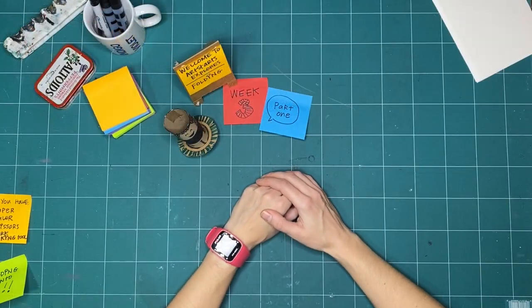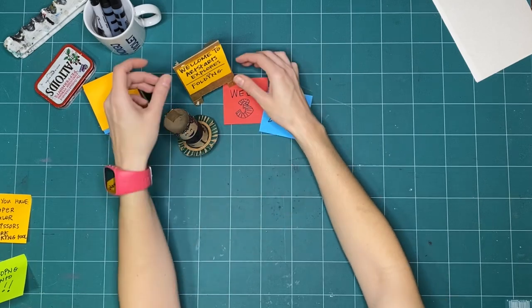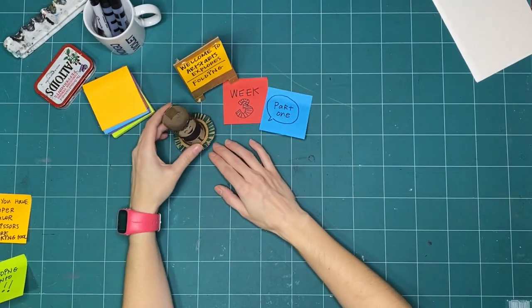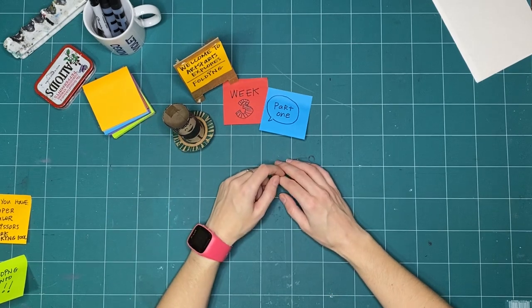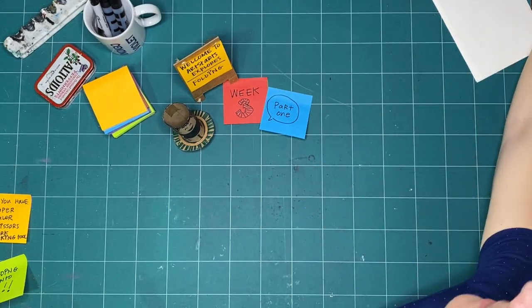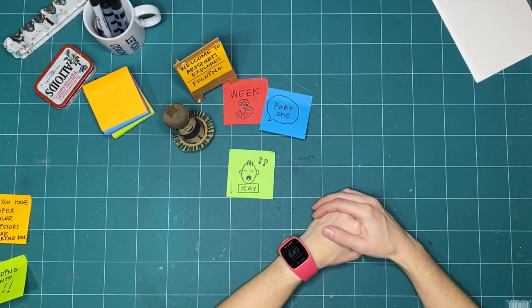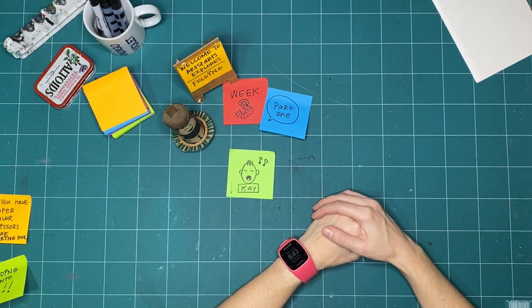Good morning, everyone. Welcome to week three of Art Starts Explores Folding. My name is Kay Slater, and I am the gallery coordinator and preparator at Art Starts in Schools.